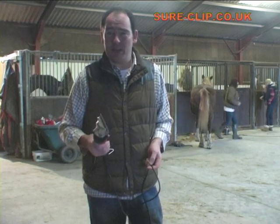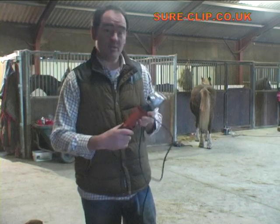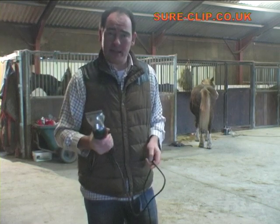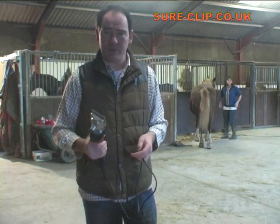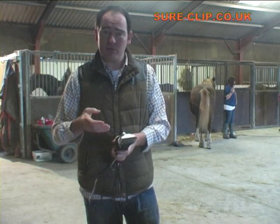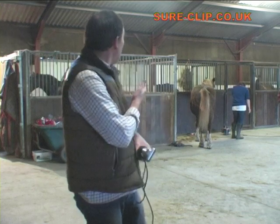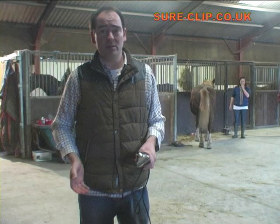Hello. The idea of this short video was to introduce people to Short Clip and the horse clippers that you can see here. These clippers are very robust, lightweight, low vibration and they keep very cool, which are all important things when you're clipping your horse. So if we can start, we'll run through some of the basics of how to set up the clipper and then we'll go on to show you how to do a short clip and a trace clip on the actual horse over here.